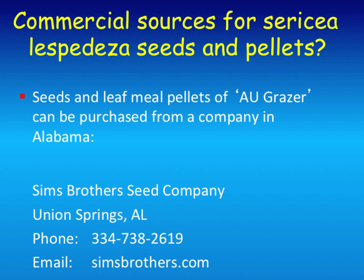The source for seed and pellets is Simmons Brothers Seed Company in Union Springs, Alabama. You can look up their website—just Google Simmons Brothers and it'll come up. And there's also a local representative here who sells their pellets.